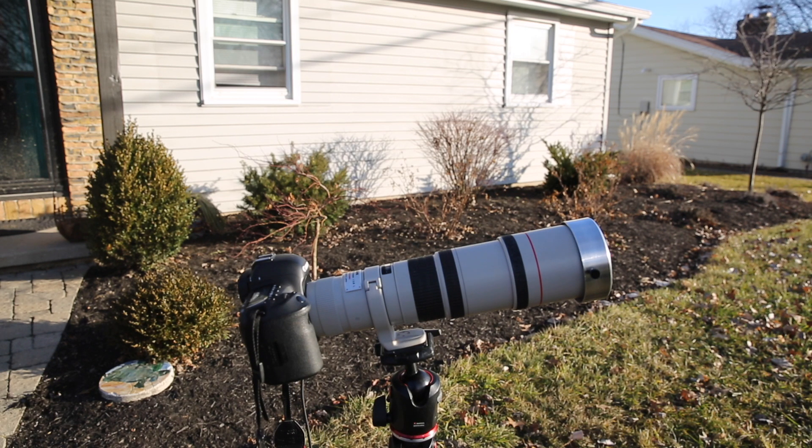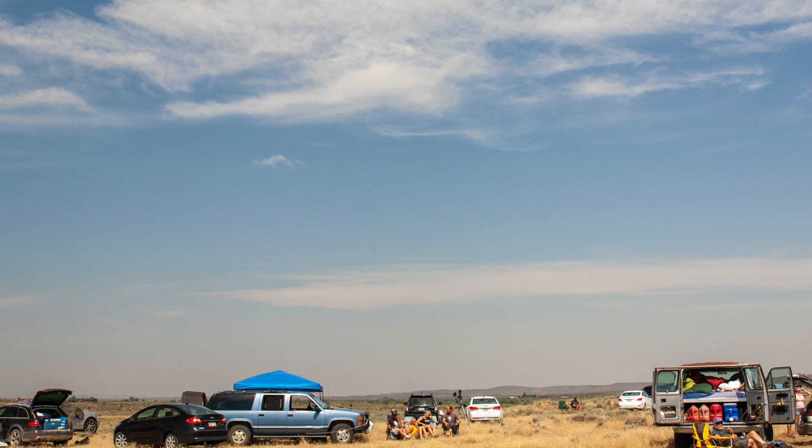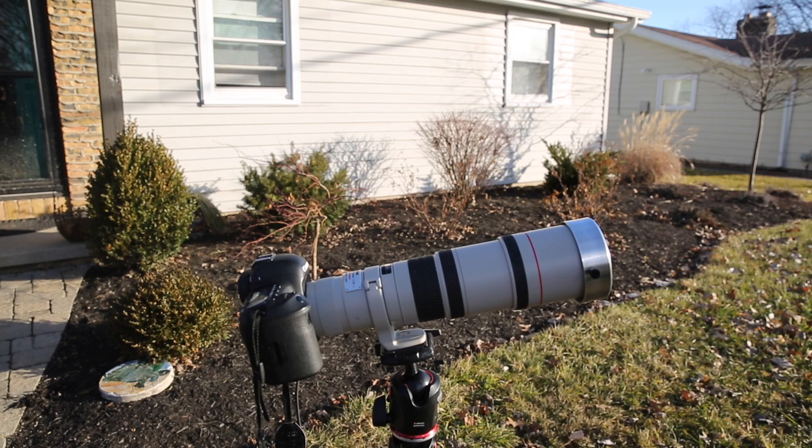That's the setup for the eclipse. Now I want to talk a little about shooting it. You're going to want to try to get somewhere without clouds. I live in Indiana, but in 2017 I drove to Wyoming — about 17 hours — to find clear skies. I originally was going to stop in Kansas but there were thunderstorms rolling through. If you know anything about Midwest weather, it's probably going to be cloudy in Indiana in April, so I'm prepared to travel as far as needed, though I probably can't make that decision until a day or two before.